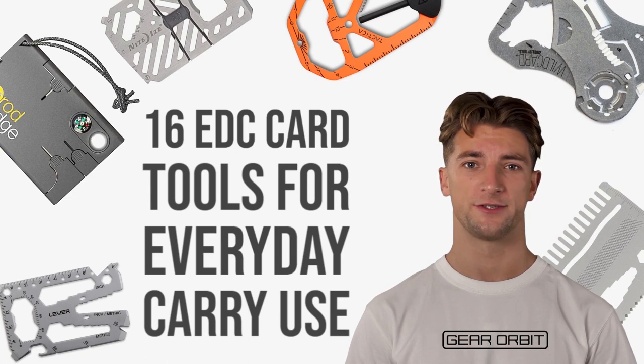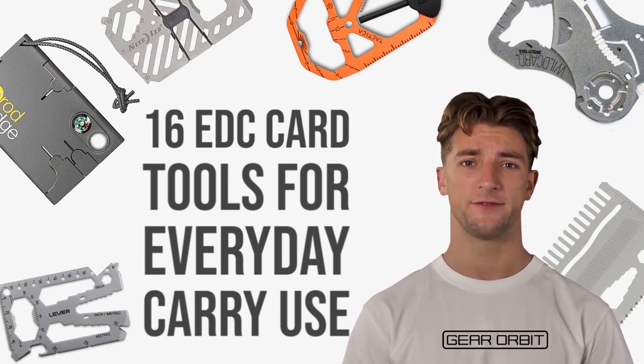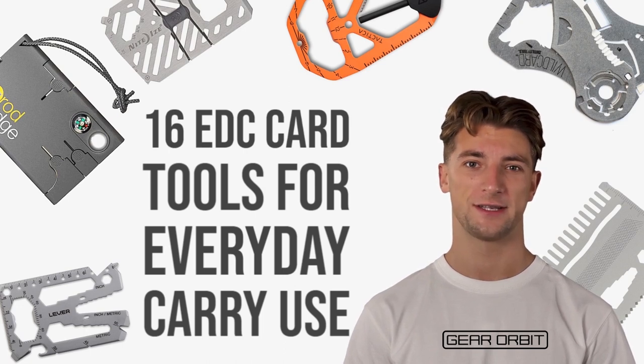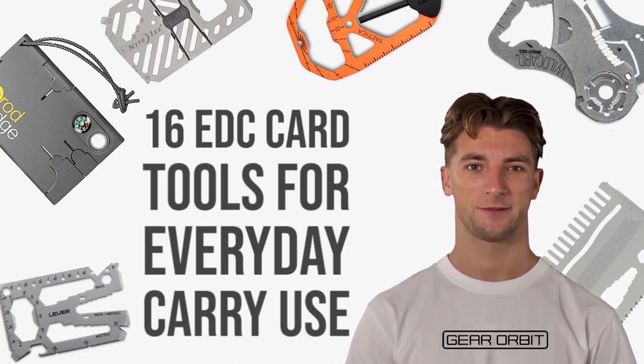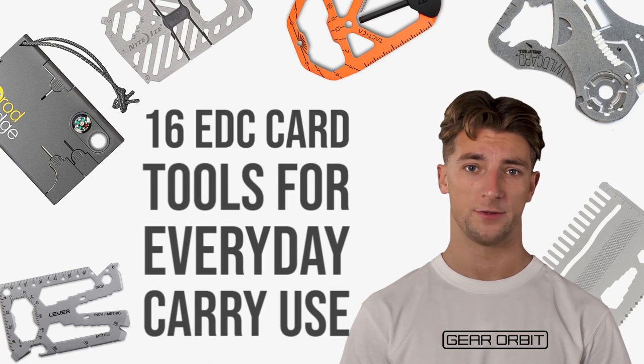A card tool or wallet multi-tool is about the size of a credit card and can easily fit in your wallet. Unlike credit cards, these pocket tools are usually made of heat-treated stainless steel. A lot of them can perform more than a dozen functions, but many of them aren't very thick. They're small enough to fit in your wallet's sleeves or to be seamlessly carried in your pocket. Although they're compact, they're incredibly durable. In no particular order, here are our 16 favorite card tools.